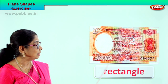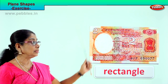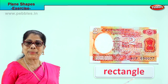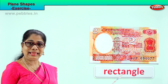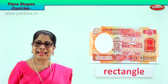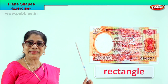Rectangle has two long sides, two short sides, and four corners. What is the shape of this two rupee note? Rectangle. Plane shape. Spell rectangle with me: R-E-C-T-A-N-G-L-E, rectangle. What is the shape of this note? Rectangle. It has four sides, four corners. Good!